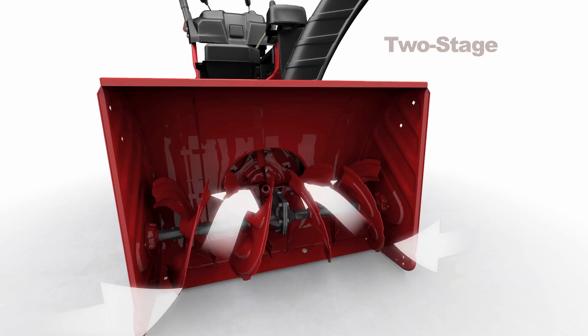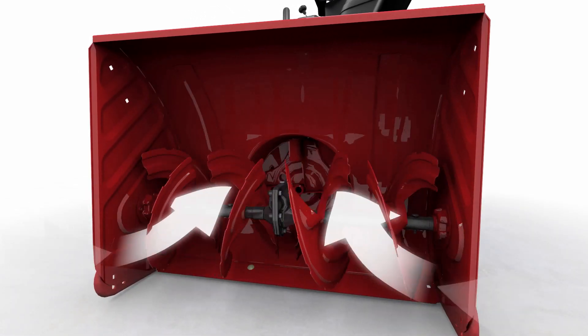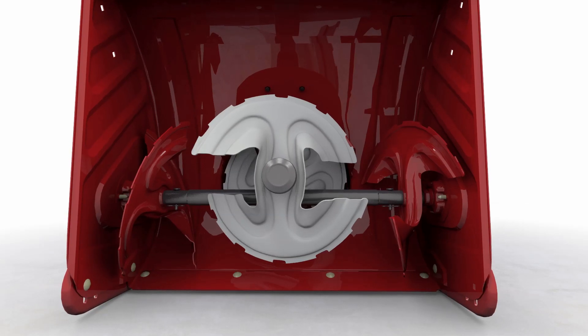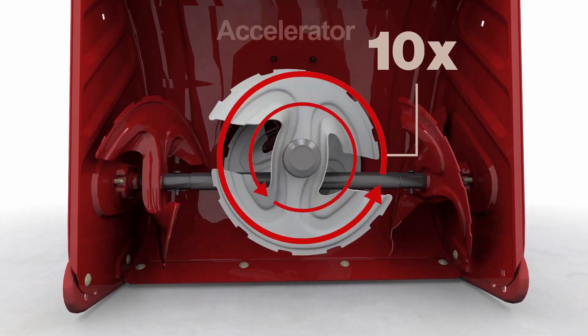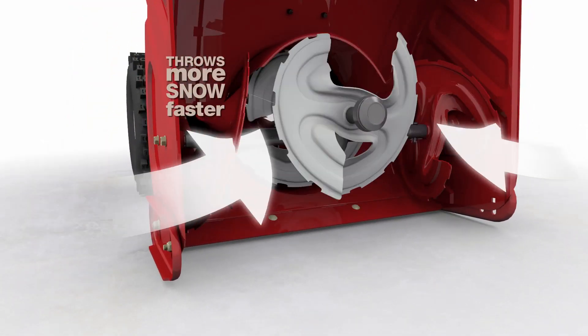With the Vortex, we've taken icy snow crunching to another level by adding a third stage of snow-blasting power. We call it the accelerator. It spins ten times faster than the augers, first chomping the heaviest, wettest snow like it was fresh powder.